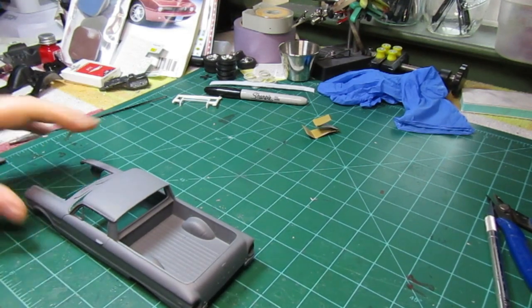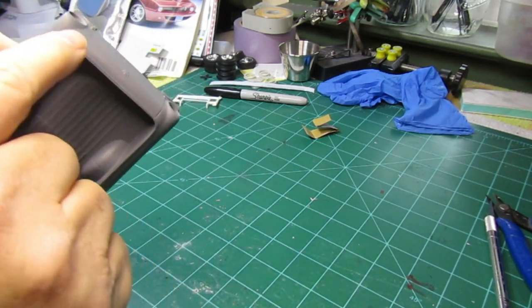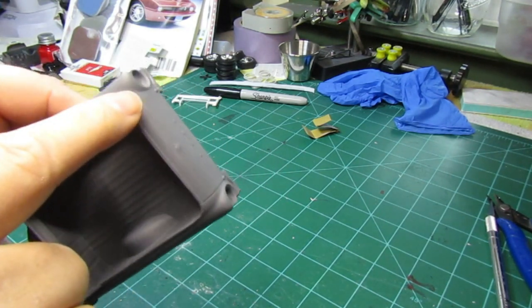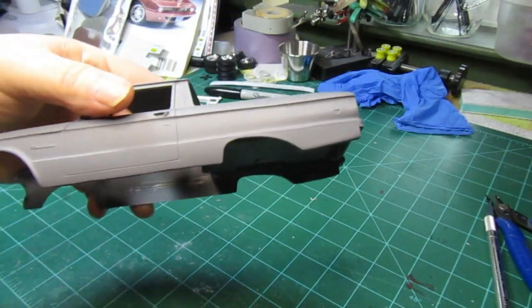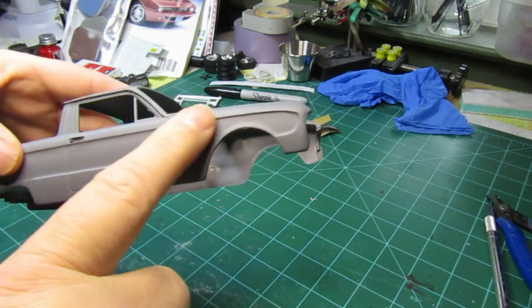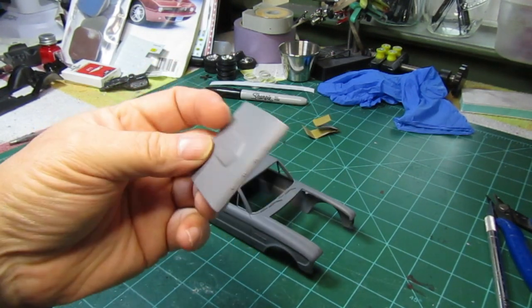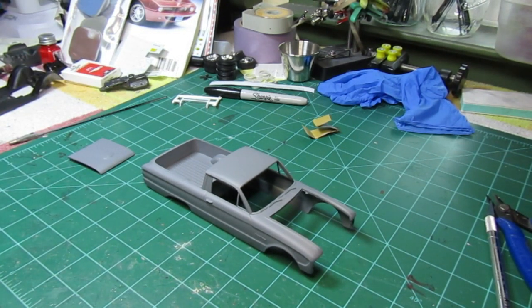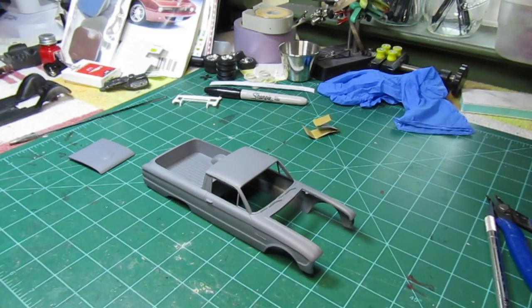We've got the primer laid down and as you can see there's just the slightest little hint right there, but that's okay — it was a pretty good chunk. The roof turned out really really well. The primer laid down good — a little bit of dark gray primer on the car, a little bit of a dark color primer on the hood. I think we're setting pretty good. We've got the first coat on the lower chassis.